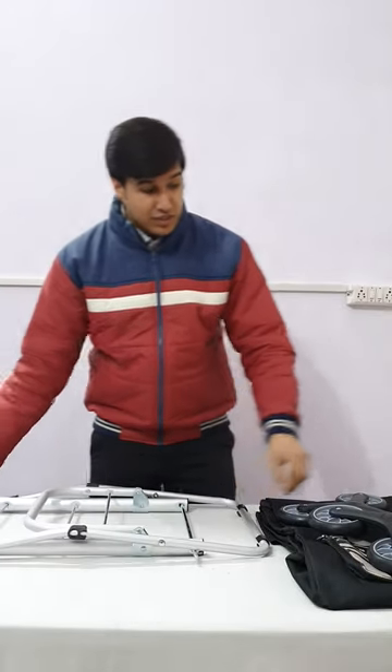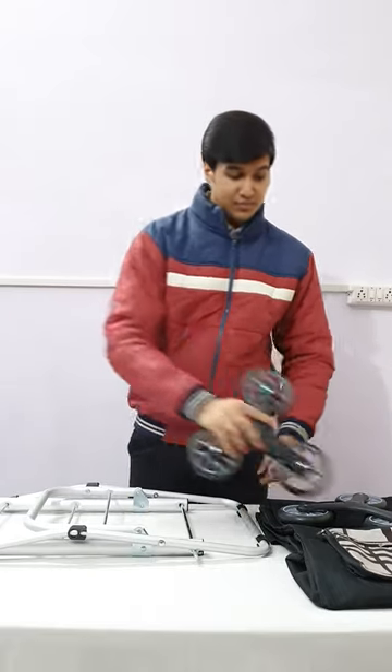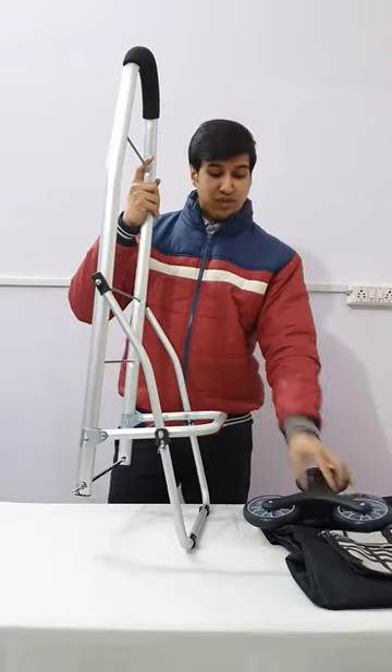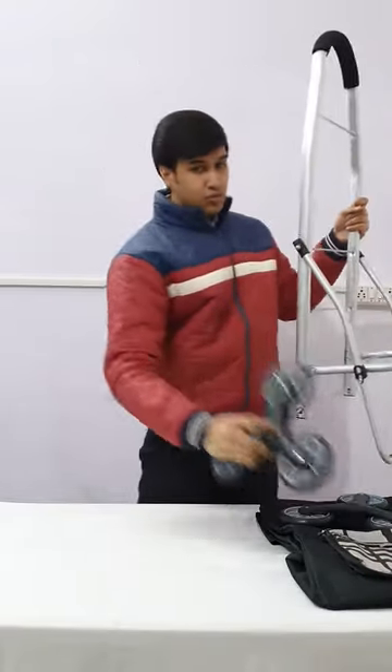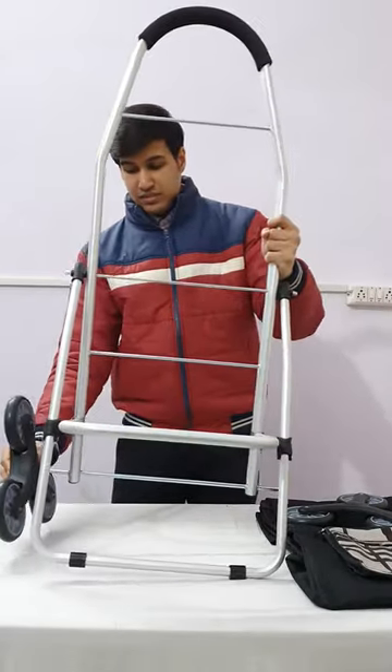Now we will fix the wheels. This is the wheel. We will push it inside like this and then fit it in. For fitting of the wheel, we need to unlock this trolley and then fit the wheel — push it inside like this and now fix it.